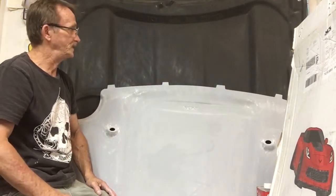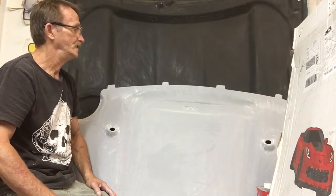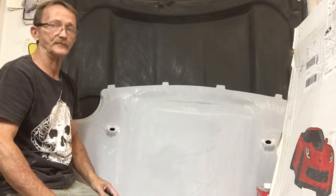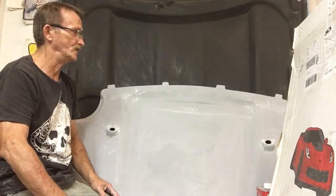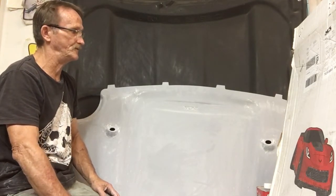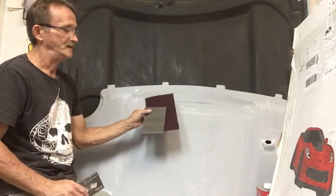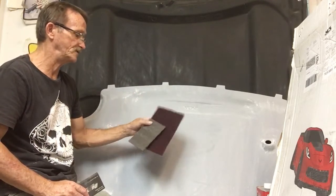That's my tech tip on doing hood liners for car shows. Like I said, once you do one and do an excellent job and they go to a car show, you're going to end up with more work. This is pretty popular here in Florida right now — you do one and you're going to end up with four or five more, I'll guarantee it. Remember the difference in the scotch brite pads for base coat versus metallic colors.